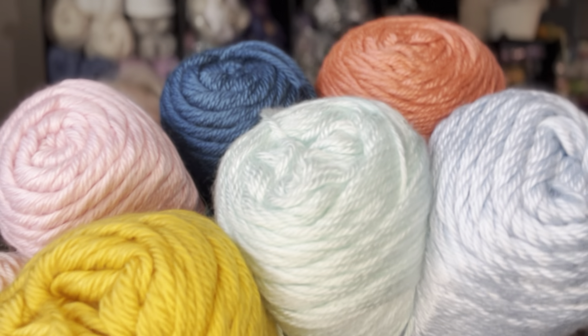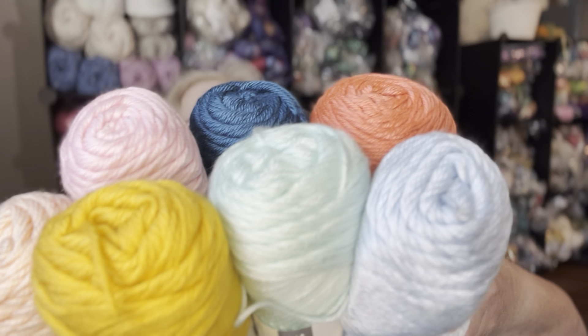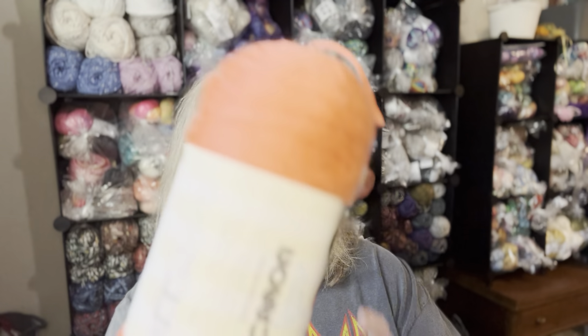I've picked my colors and I'm going to show them to you. They're all Caron Simply Soft. I have used these in a blanket before — it was a granny stitch blanket — and I know the colors work very beautifully together. I also have a white and a gray, so I don't know if I'm going to add those in or not.